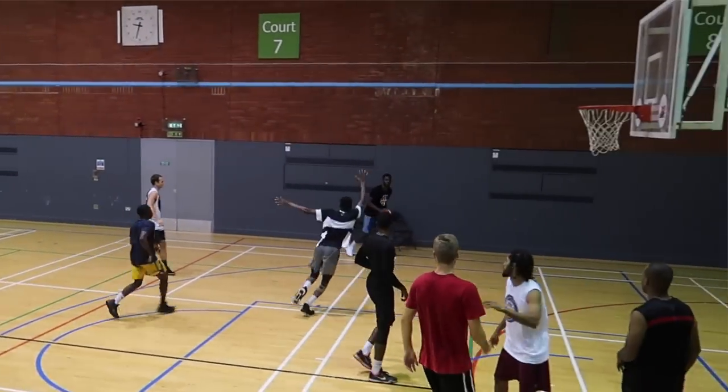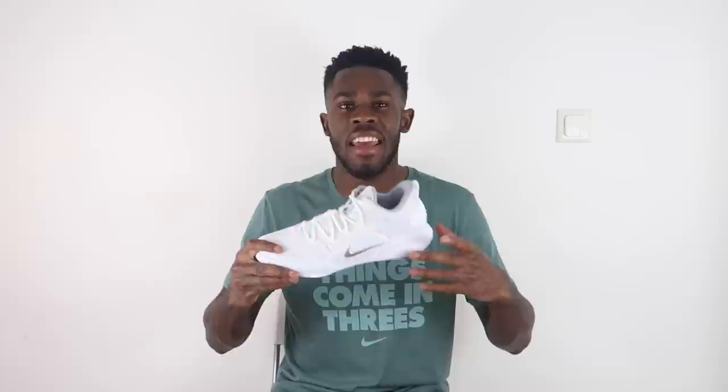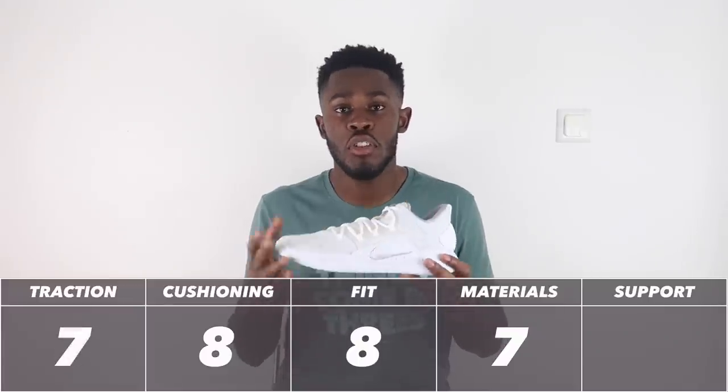Unless you're wiping the outsole every other play, you are going to slip. However, side-to-side laterally playing defense, the traction has got you. On clean courts you can play in anything, so outdoors is another area where I think the shoe will do really well — the grooves are really deep and there's a solid rubber outsole option, so outdoor players should be fine. Taking all that into consideration, traction gets a 7 out of 10. When the outsole is clean the traction has you covered, but be wary you'll need to wipe frequently on dusty courts.